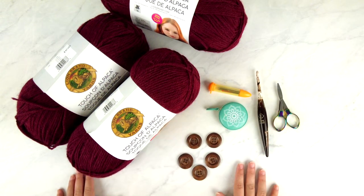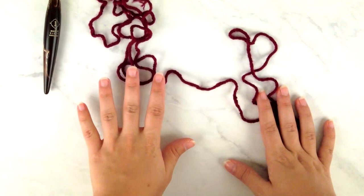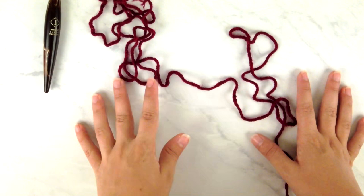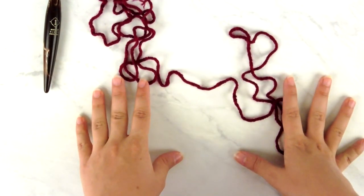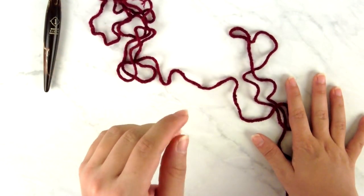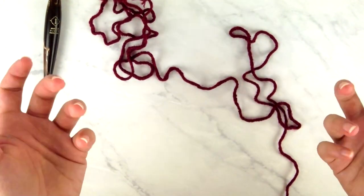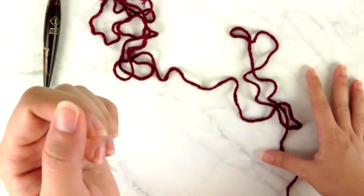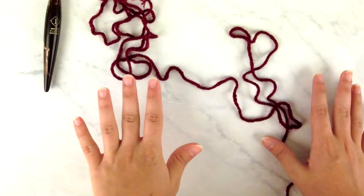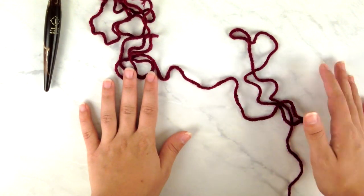Now that we have all our supplies, we can start crocheting. We're starting at the back and side neck area, because this cardigan is worked from the top down with raglan shaping. This could be done by a confident beginner familiar with various techniques, but I'm marking the skill level as intermediate — you need to be comfortable reading crochet fabric, counting stitches, working edging, and familiar with increases and decreases.